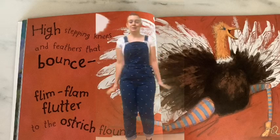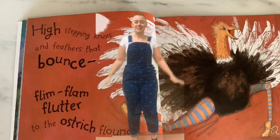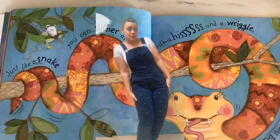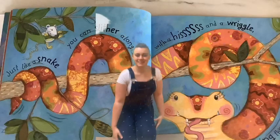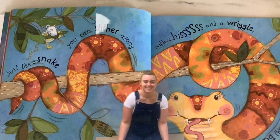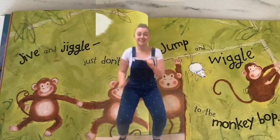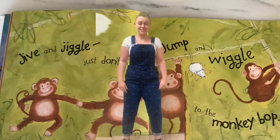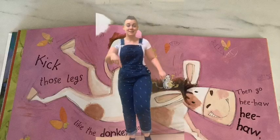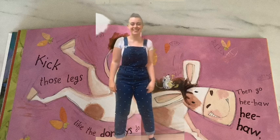High stepping knees and feathers that bounce. Flim flam flutter to the ostrich flounce. Just like a snake you can slither along. With a hiss and a wriggle you can sing this song. Jive and jiggle just don't stop. Jump and wiggle to the monkey bop. Kick those legs like the donkeys do. Then go ee-ah, ee-ah, two.